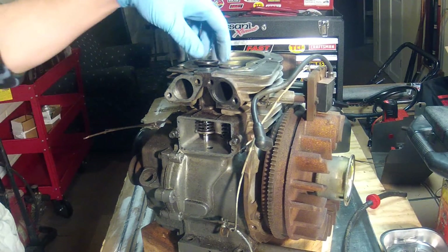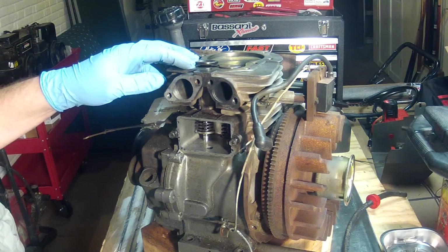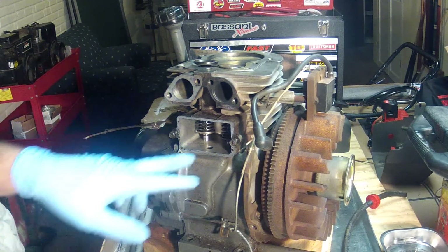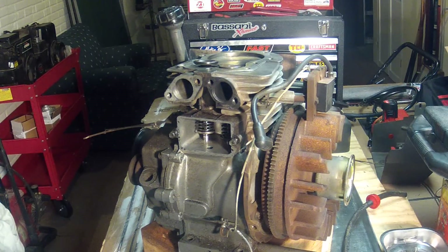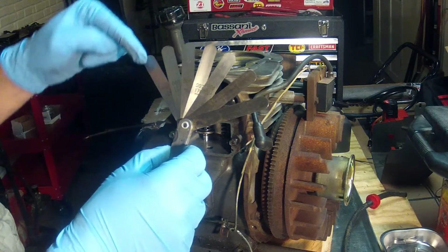Now that I've installed the valves, I want to check the clearance. On this particular engine, the valve clearance is between 0.004 inches and 0.010 inches. I've got my feeler gauge — I actually have 0.004 all the way through 0.010.